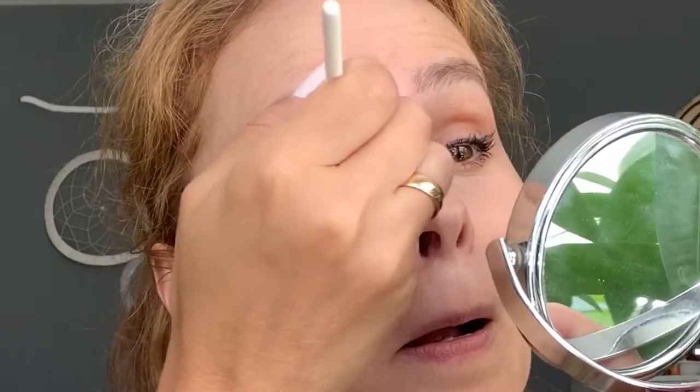I finished with my eyes but I want a little bit of color, so I'm going to take this cream eyeshadow and put just a little bit in the corner — a small pop of color. I think it looks very nice with my dress.